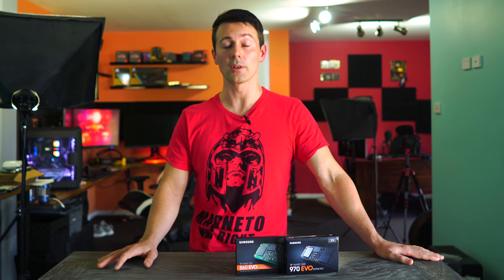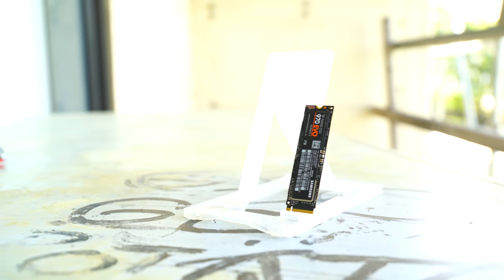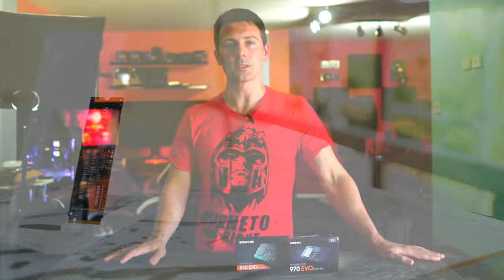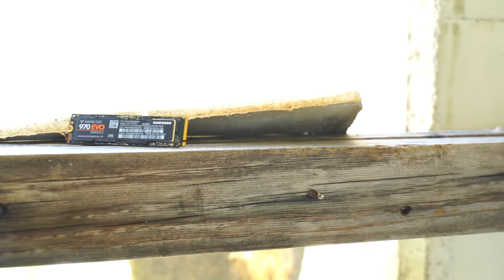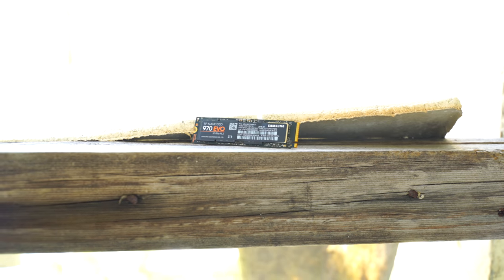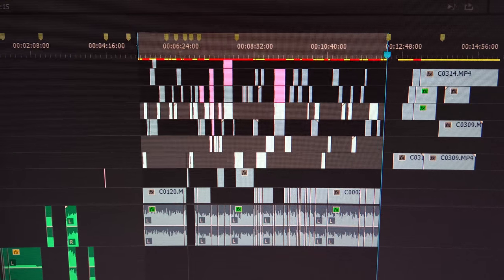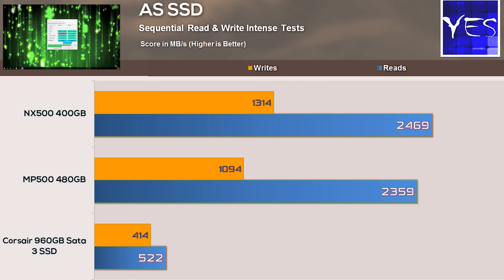If it were an entry-level budget SSD I wouldn't care so much, but this is an NVMe solution that people are buying for productivity in a professional work environment. Samsung, I would much rather see you drop those initial burst speeds and find a way to flatline the write speeds so they're consistent all day — especially for someone like me who edits 4K videos, where one project can easily exceed 100 gigabytes. That said, the speeds it throttles to are still well over 1 GB/s, so it is very fast even when throttled.